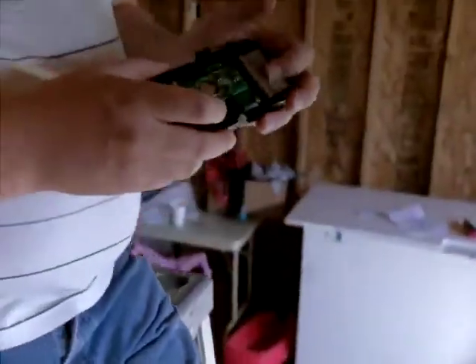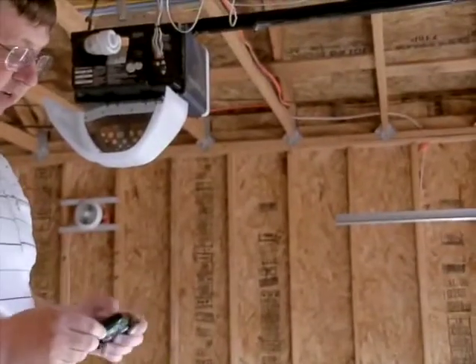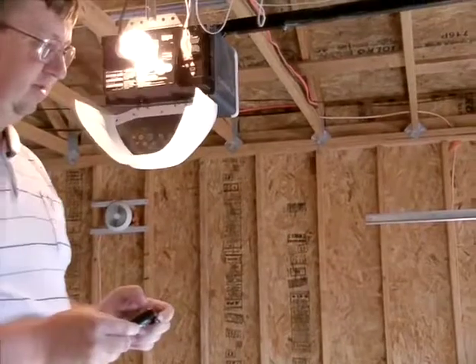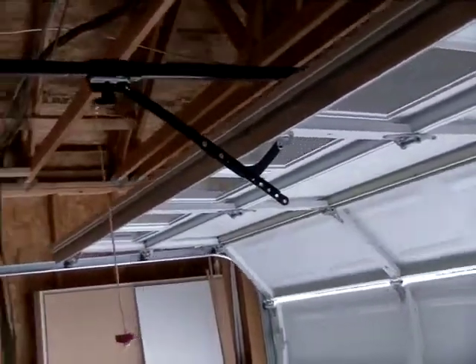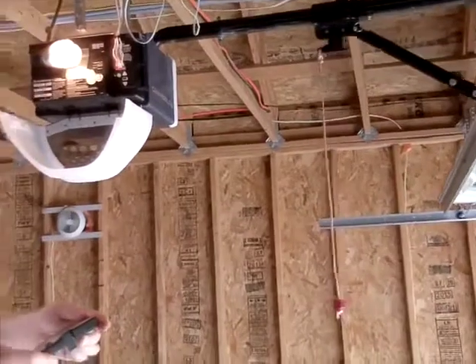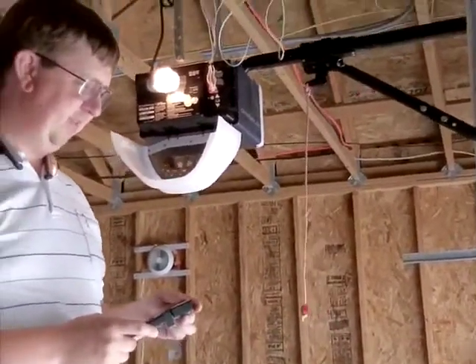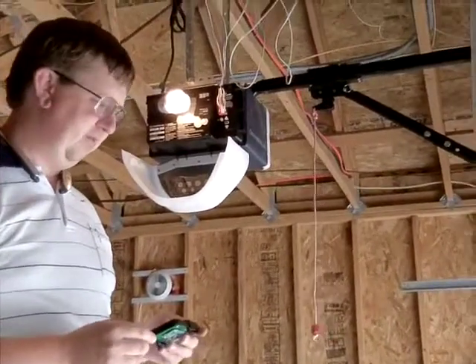And finally, if it works — if I push this test button, the garage door should open. Voila. And that is how you synchronize your model DP3 of the Protectrix automatic garage door timer.